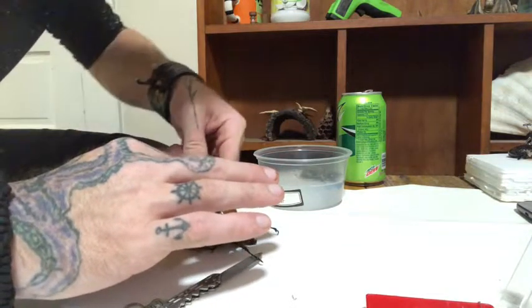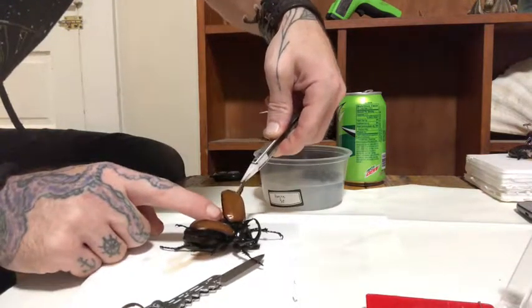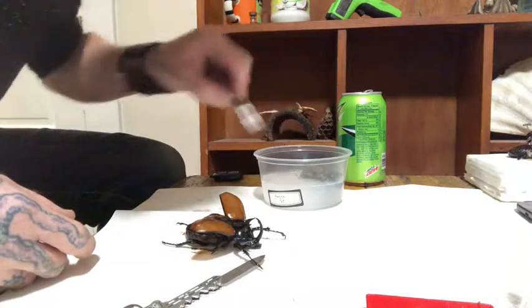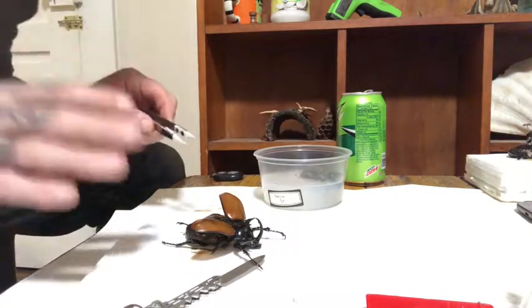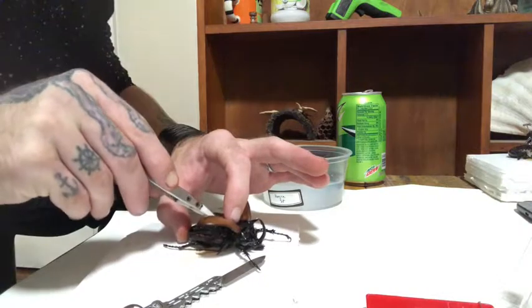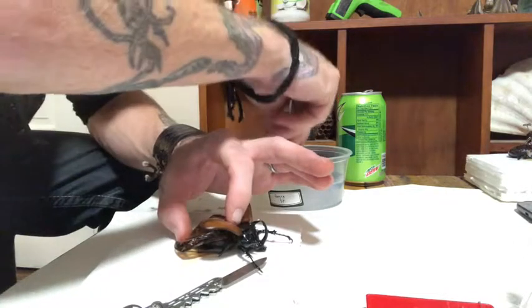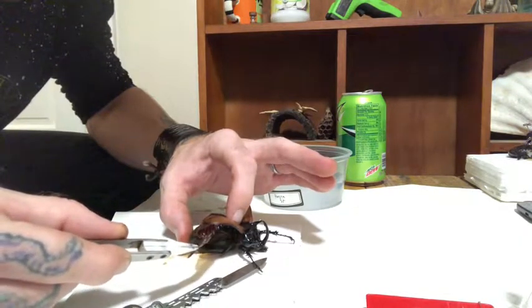I'm picking off these little worms that are on this guy — I know that's gross, but you don't actually see that a lot with dried specimens found outside. If you're getting captive specimens that have never been dried, it's not uncommon that when they first died, insects laid eggs on them. If they stayed wetted, those insect eggs would hatch and you'd end up with little larvae. It's kind of gross looking, but when you do this often it's not that much of a surprise.